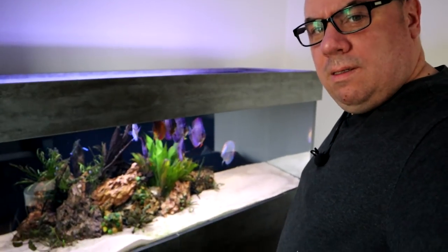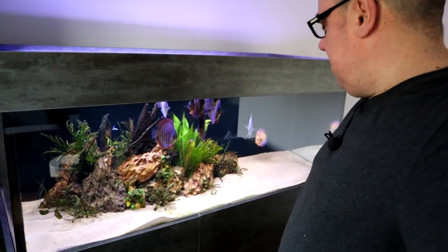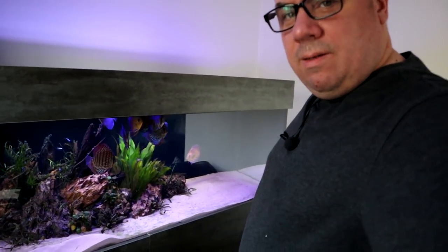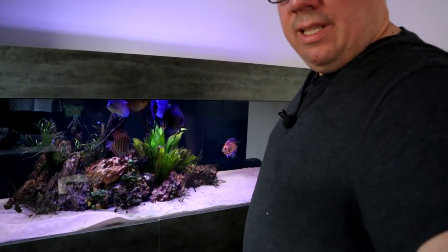I've already done my water change — I haven't filmed it for you. I've just noticed though that the lights are on. I've got one on blues and one on normal whites. Does that look better than normal? Or can you not see anything because of the glare?